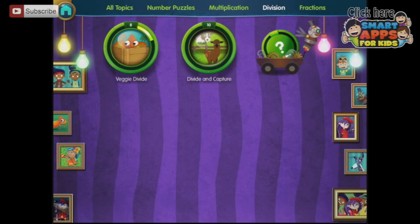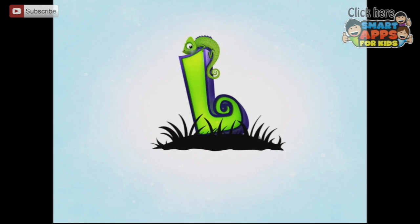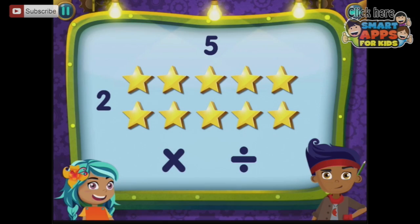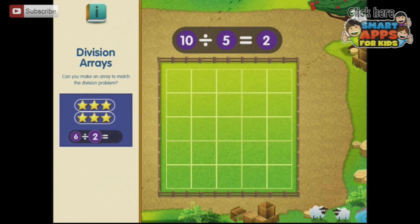Back to divisions — let's look at divide and capture. Grumpy goats. Let's divide them into their goat pens. Let's use arrays for division. Can you make an array to match the division problem? Six divided by two.